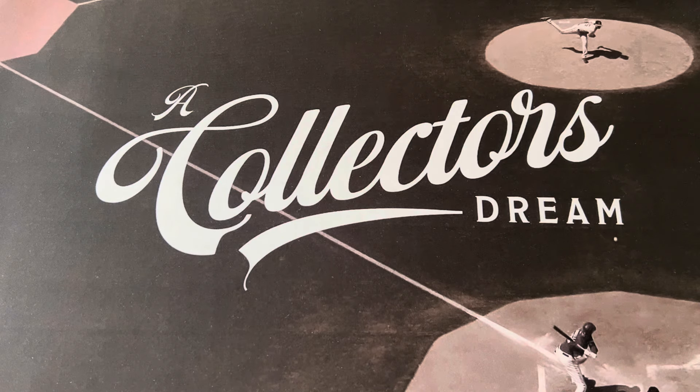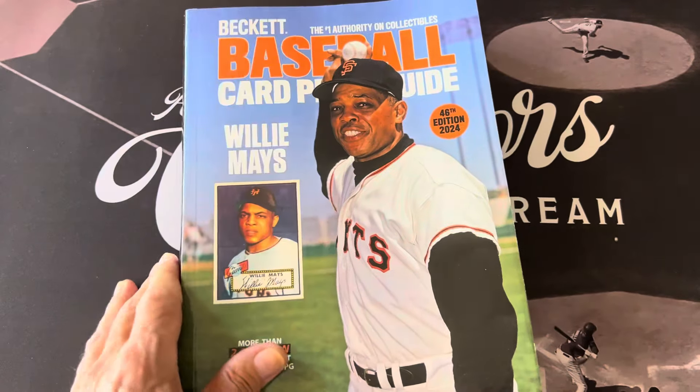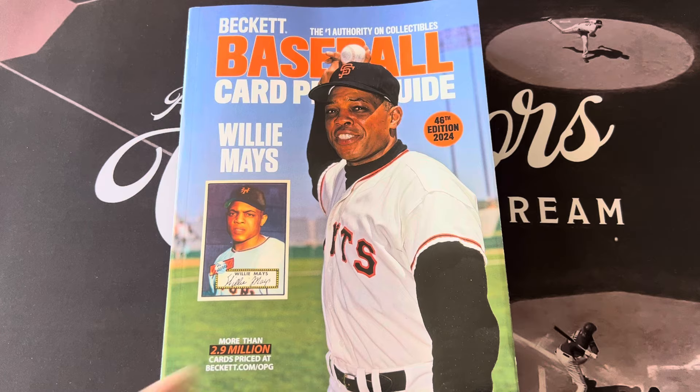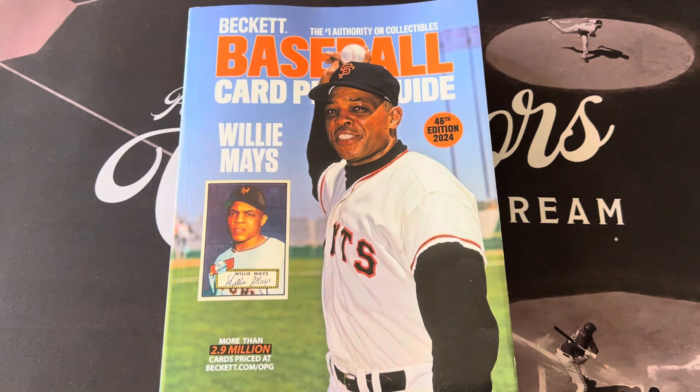Hello everyone, this is Orlando from A Collector's Dream. Yesterday I went to Barnes & Noble and was checking out some baseball books, and I did end up getting the new Baseball Beckett Card Price Guide — the 46th edition, 2024 edition.